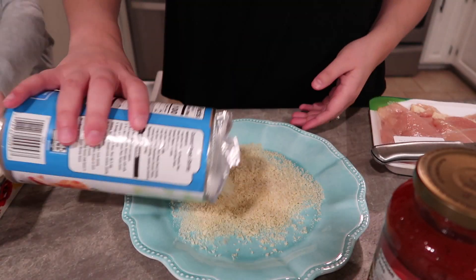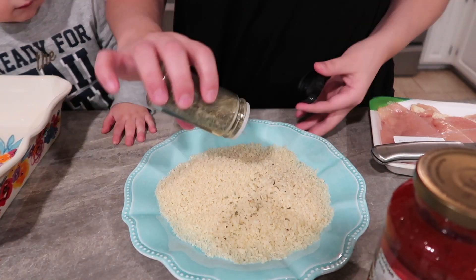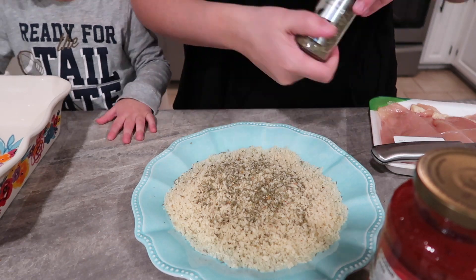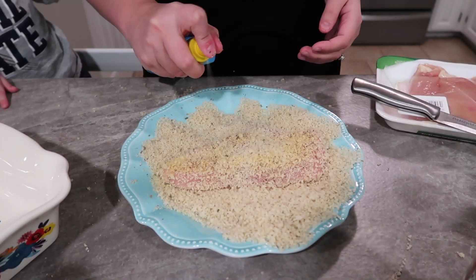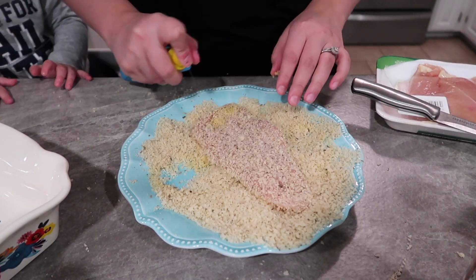I'm going to flip you guys around and show you the ingredients so we can get started. I'm starting out with some panko breadcrumbs and adding some Italian seasoning, Cavender's, and onion powder. I rolled the chicken in this, but it didn't stick very well, so I added some butter first and then rolled it — that worked a little bit better.